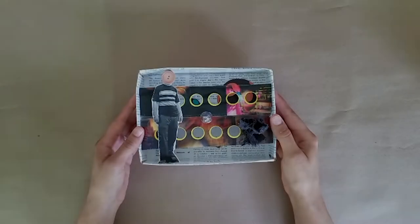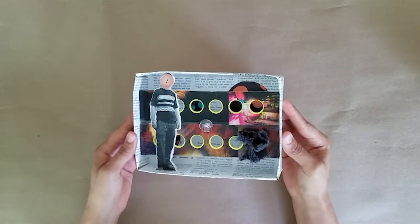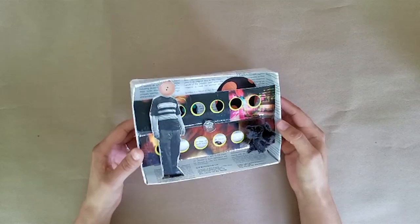Hi everyone, welcome to Studio at Home. I'm Danielle Hatch, an educator at Crystal Bridges Museum of American Art. For today's Studio at Home project, I'm going to show you how to create a shadow box sculpture inspired by one of art's most famous home bodies, Joseph Cornell.